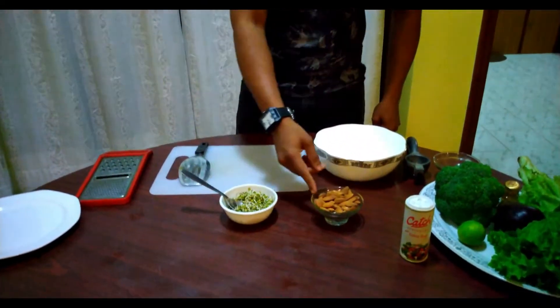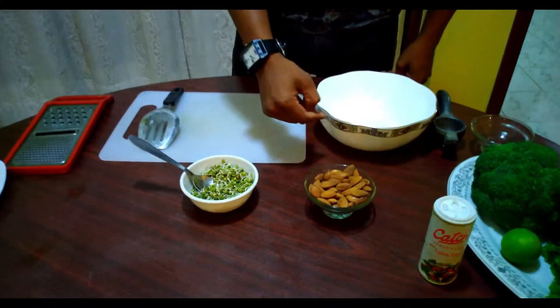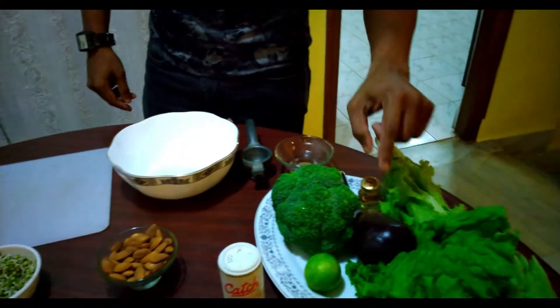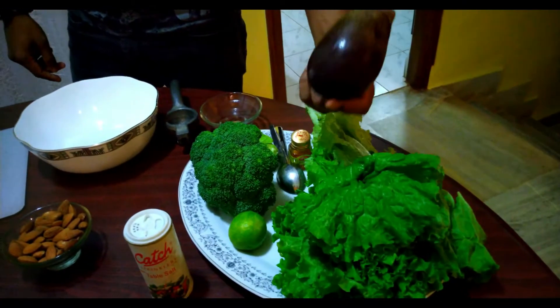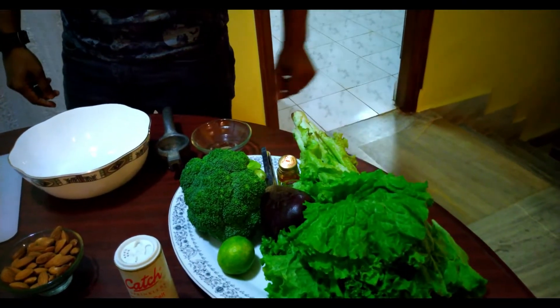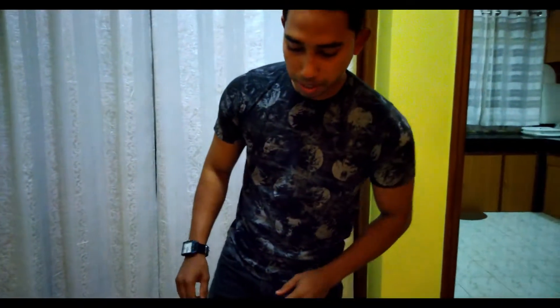So guys, let's get started with the B, B and B salad. We have the ingredients: these are sprouted beans, these are some almonds that I have, broccoli, beetroot, and lettuce. So let's start with the B, B and B salad.